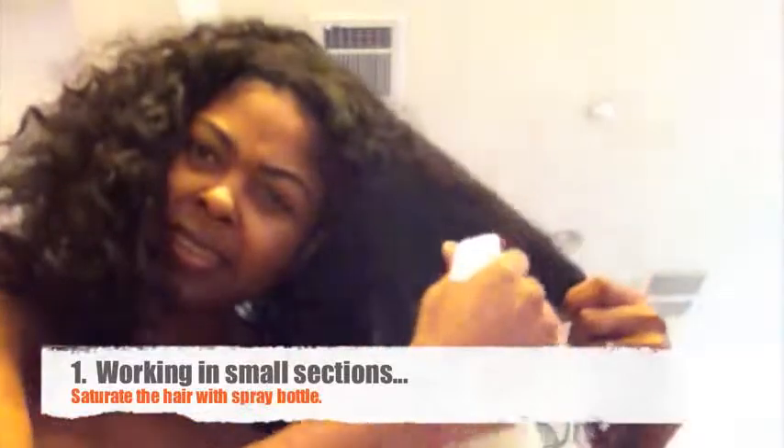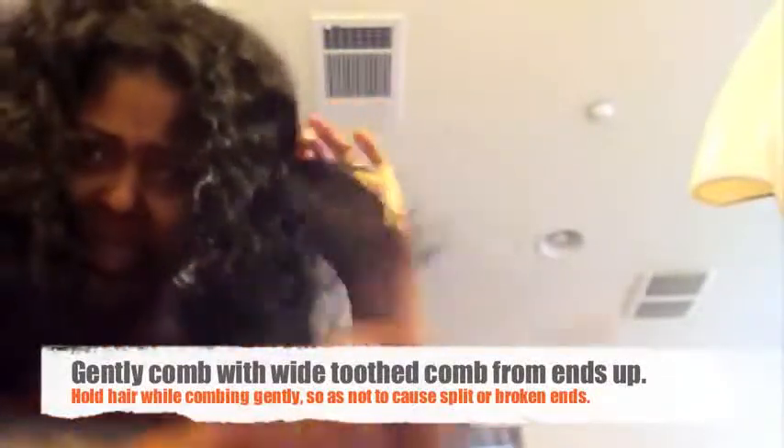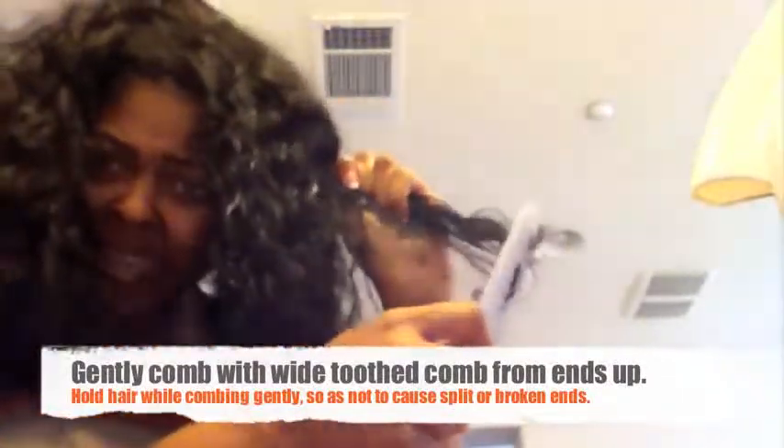Do not try to comb out your hair while it's dry — zero, zero, zero effectiveness. Number one: one section at a time. Use the spray bottle and saturate the hair. I'm working from the bottom of the hair and holding it to keep from really damaging it or yanking it.